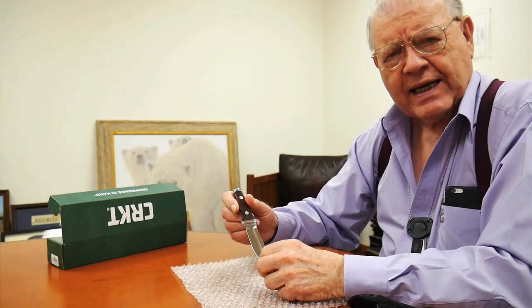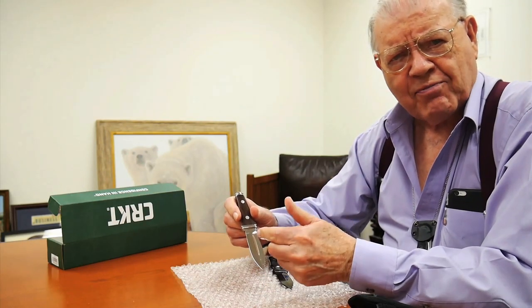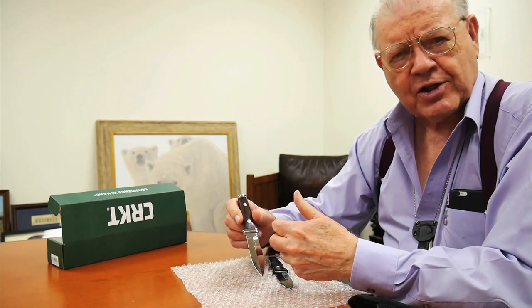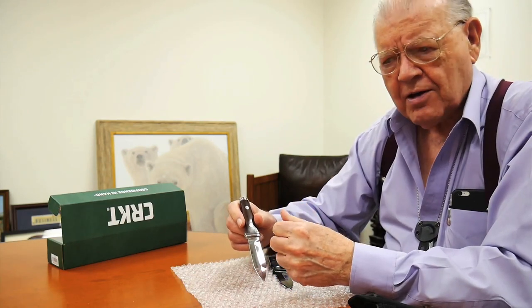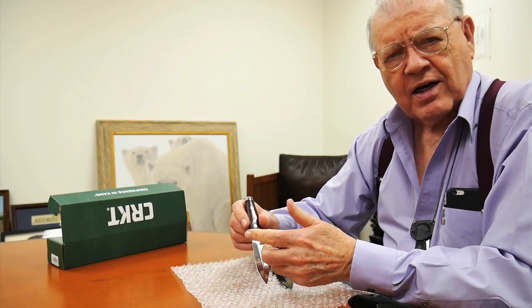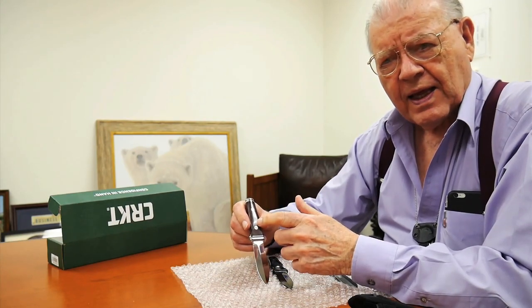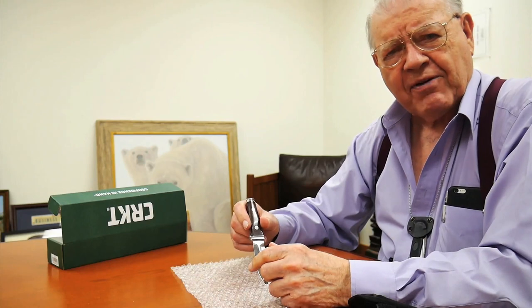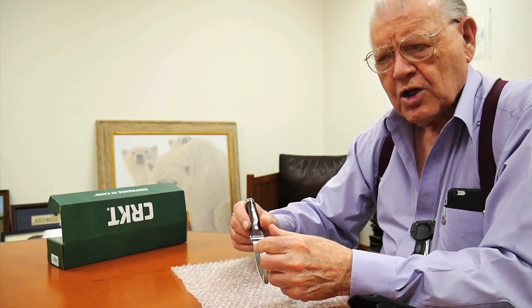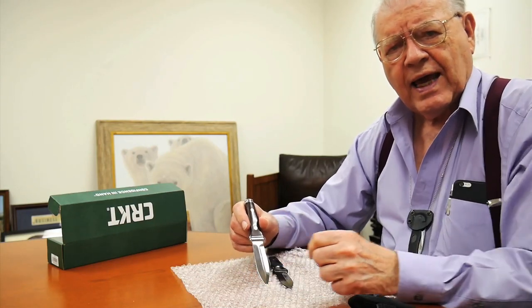I tried to make it in the United States. I could not find anyone willing to drop forge the blanks, which I could then take to a knife company and have ground. So I went to England and tried there. Finally I went to Germany, and I found a modern-sized company — smaller than Boker, smaller than Puma — Anton Wingen.